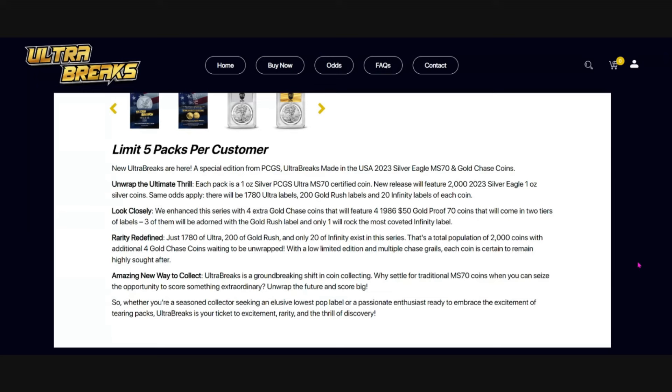With the low limited edition and multiple chase grails, each coin is certain to remain highly sought after. Stick around because I'm going to show you what some of this stuff has resold for. The release is April 26th at noon Eastern Time at UltraBreaks.com. Hit that link in the description — it's pinned as the top comment. Save some time, save the link, get there quicker, and make your odds better of getting these packs.